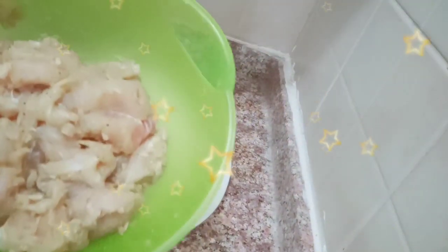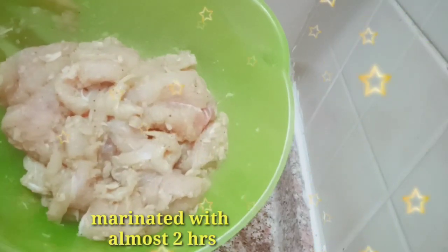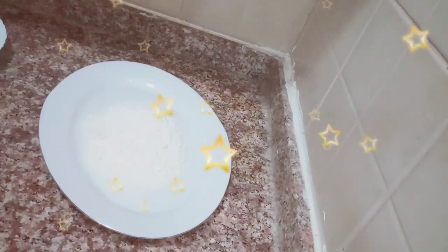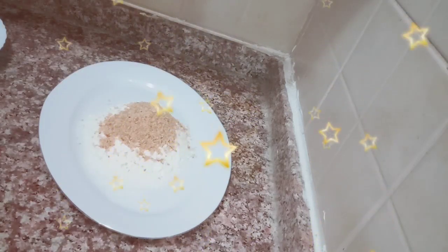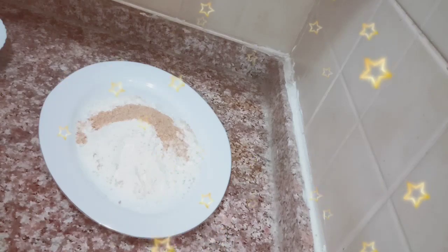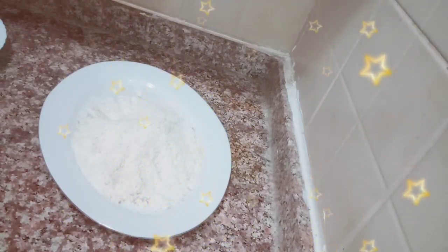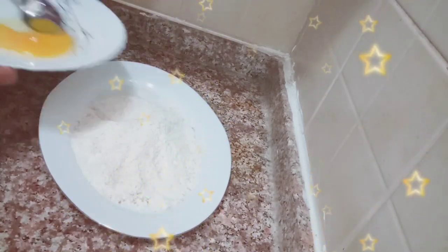Ito na po yung na-marinate nating fish fillet. We marinated it for almost two hours. And we will put the flour so that you can fry it. Put flour first, and mix it with the breadcrumbs. I'll put all the breadcrumbs, and then the egg — one egg — you will crack it and mix it so that you can coat the breadcrumbs.